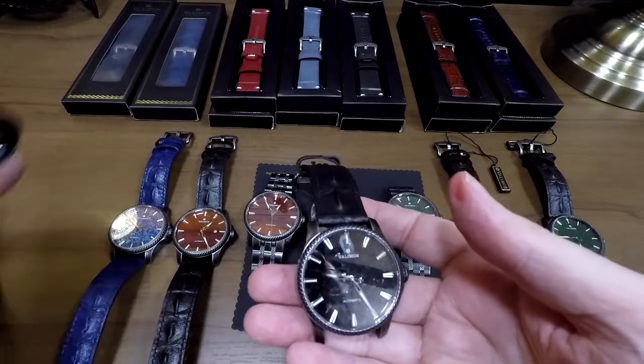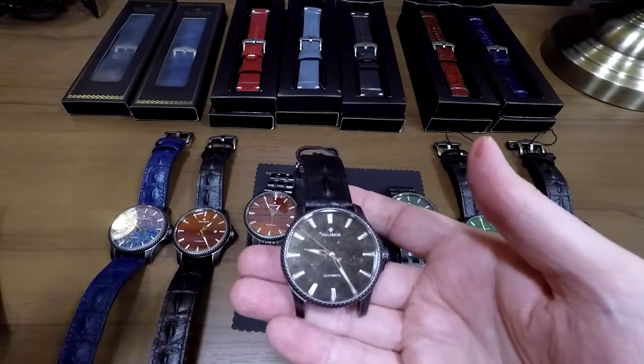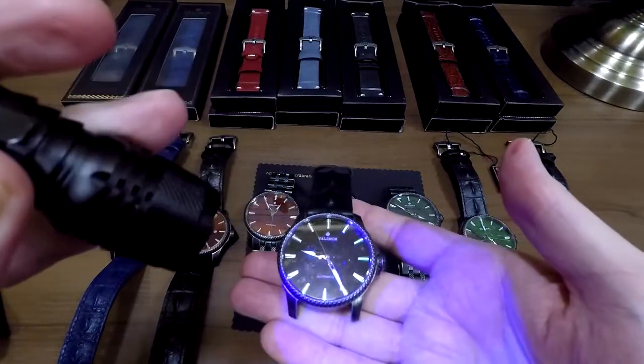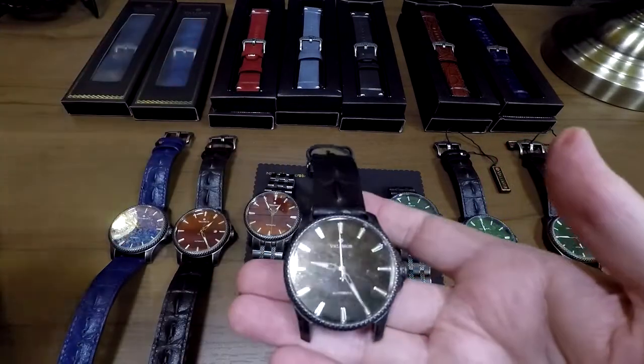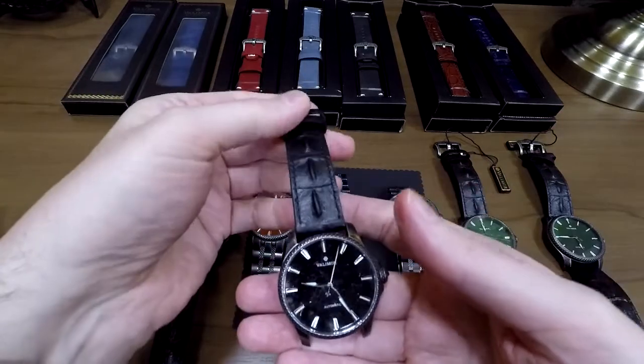It's a very simple dial, which it needs to be so you can focus on the stone material. But at the same time with the applied indices and everything, it's a very nice dial. When you start looking at the extra features, there's a ton of extra in this watch. It's also got a passable lume on it — not the strongest of looms, but it's not a dive watch.